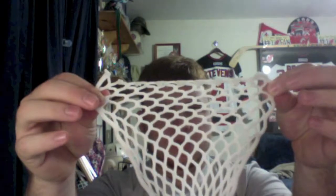It does pull and stretch really easily. If I just pull that back, it's right back to where it was, which is awesome.